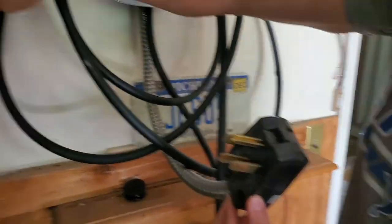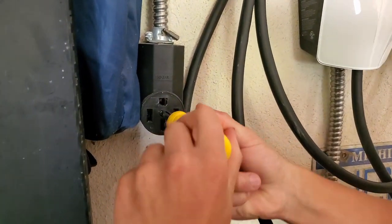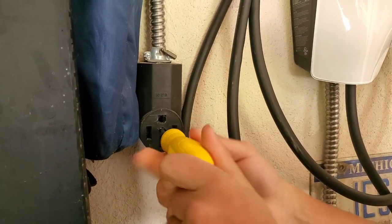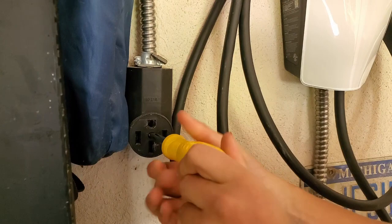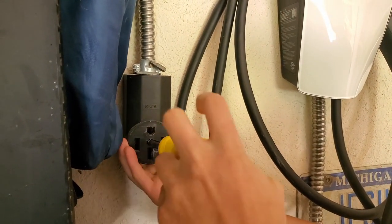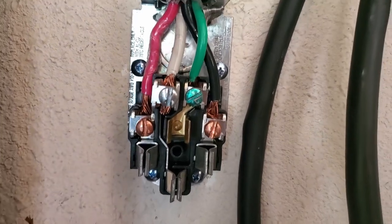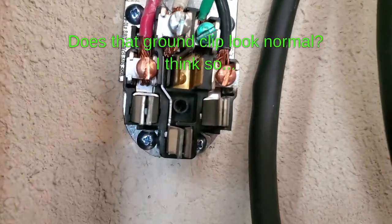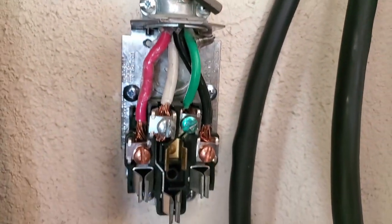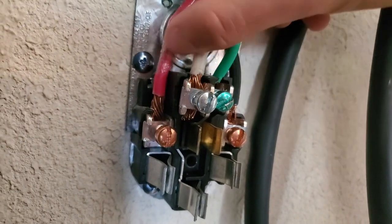Now let's take apart this outlet. Make sure everyone has turned off their outlet at this point because we're opening it up and sticking metal things inside it. Here's the inside of the outlet — I'm not seeing any damage so far. Stuff still looks correctly stripped and connections still feel tight.